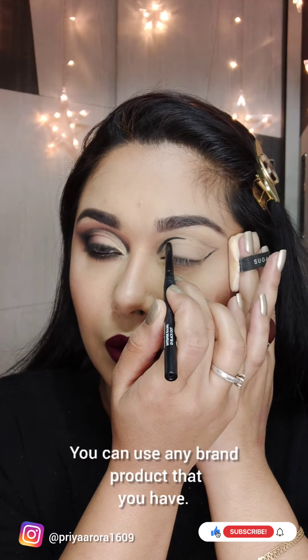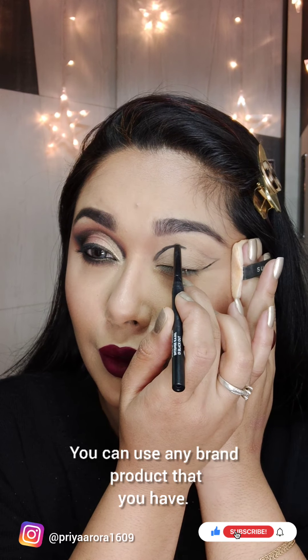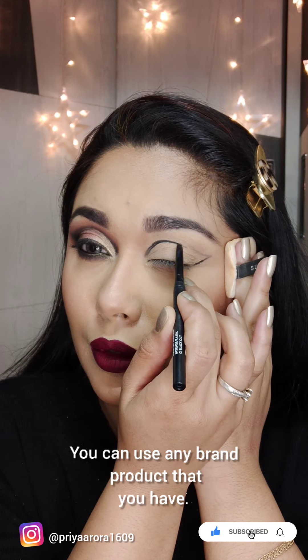First of all, I will line a little bit on the crease line, like this.